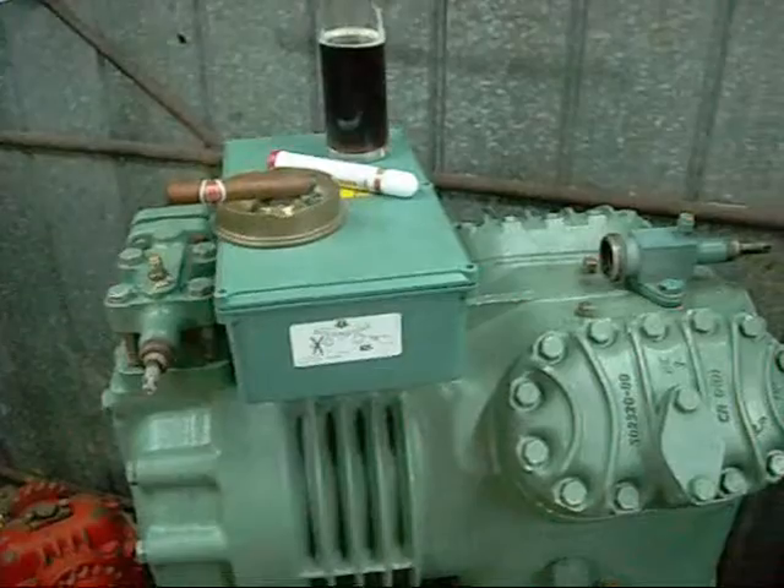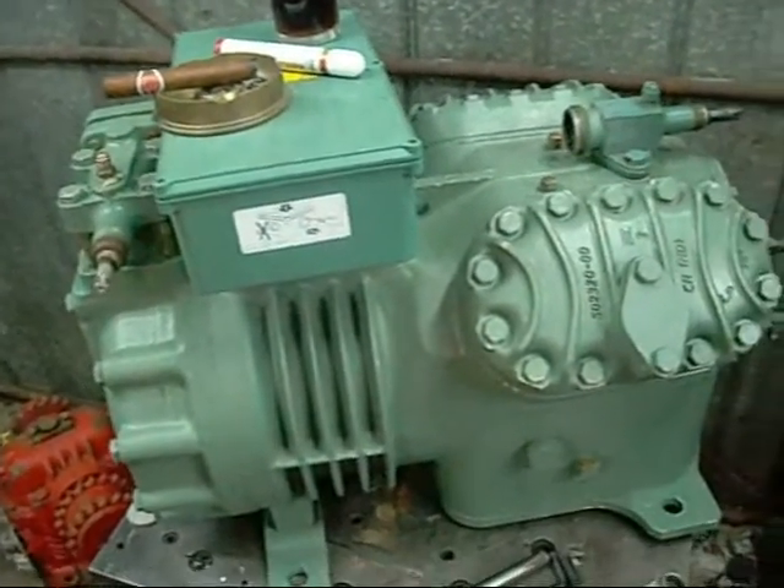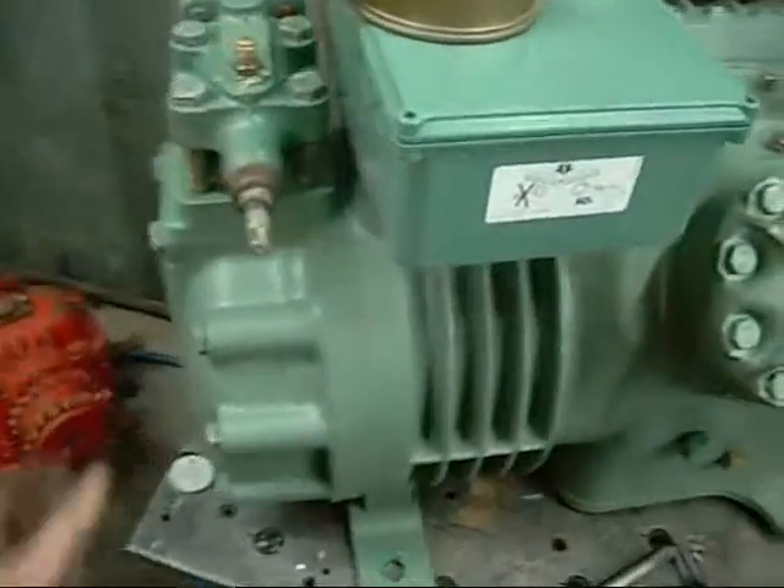This is a red letter day — time to do something fun. It's been a while since I've stripped one of these down and most of them have been incomplete, but this is a fully complete compressor.